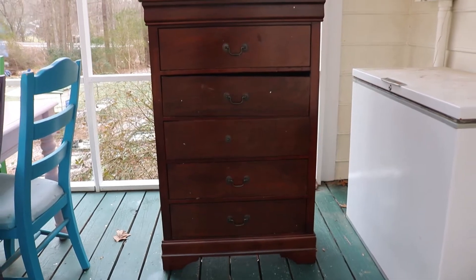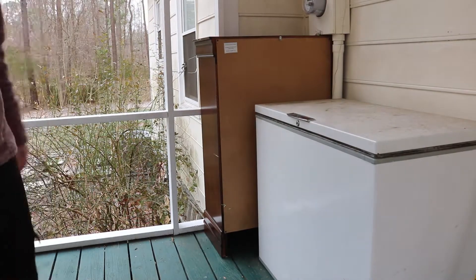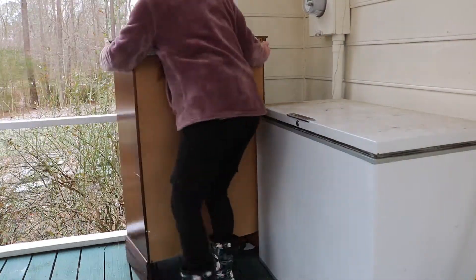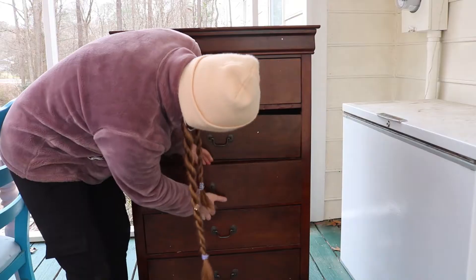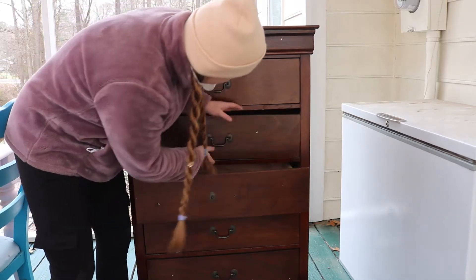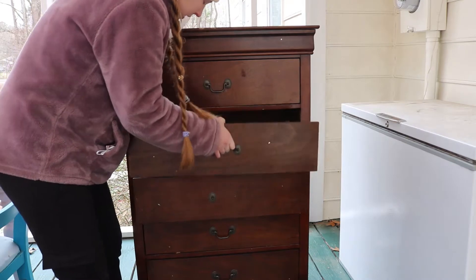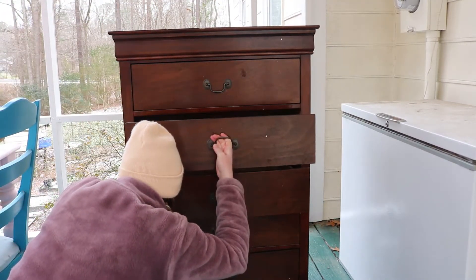Welcome to the video where I leave a dresser on the back porch for four months and then decide to dust it off one day and paint it. If you're like me and you like to save money, buy broken furniture — because broken furniture is always cheaper than non-broken, at least in my experience. Look how broken this one is. This guy wanted ten dollars for it, I said will you take five, he said yes, but he didn't help me load it in the car.